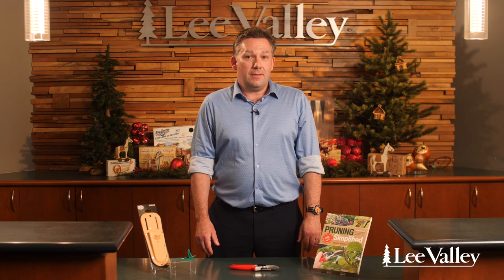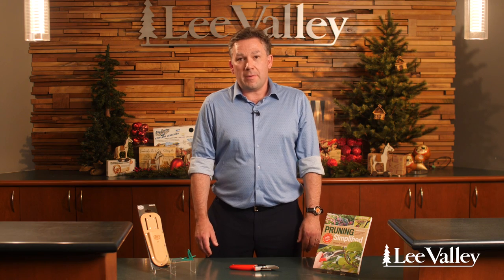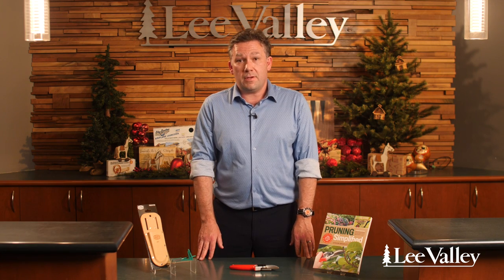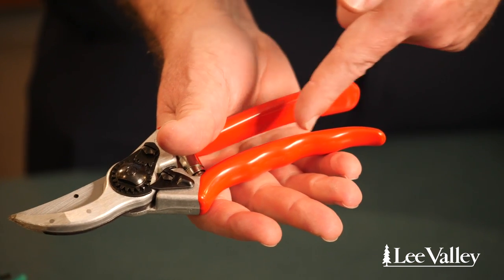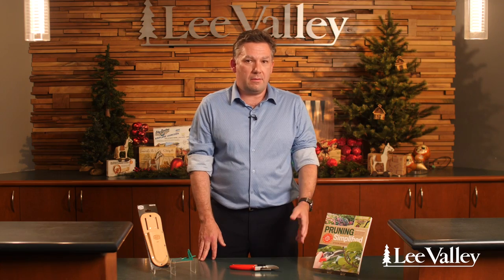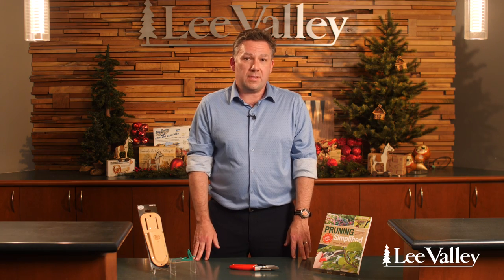Hi, my name is Ben, I work in supply management at head office at Lee Valley, and I'm here to talk about my staff pick which is the Felco number two pruner. It's one of our best selling garden items and having owned this product for a few seasons I can see why. The handle is extremely comfortable — you can use it wet or dry, bare-handed or with gloves — it's something you can use for a really long session in the garden.